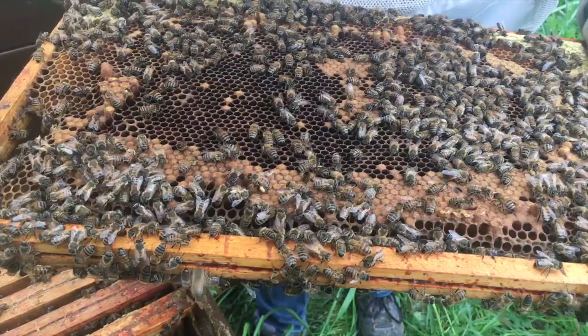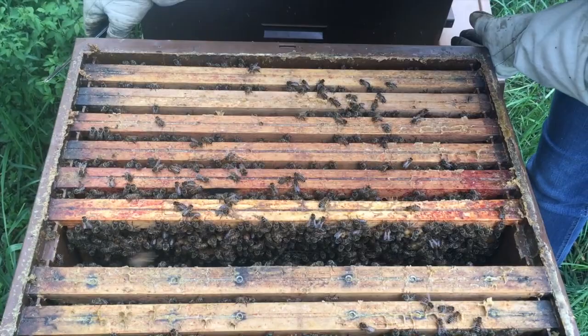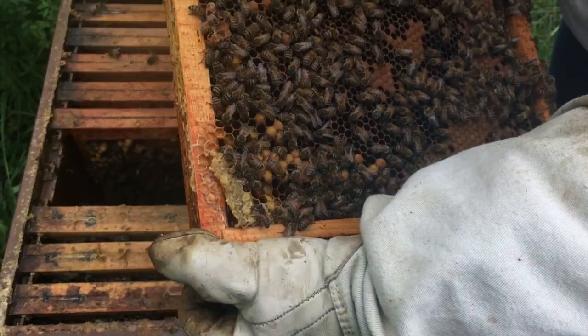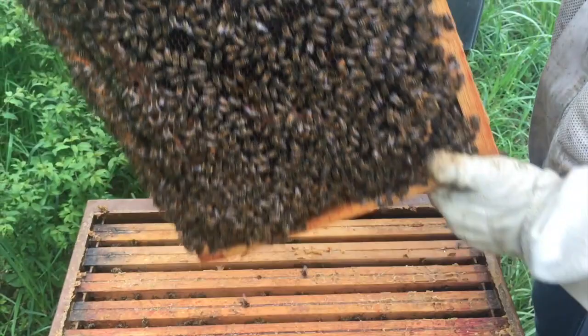In removing the cellules, we also need to verify that there are oeufs. In this case, there are also oeufs. This means that the reine is still there and that the colony has not eaten. The cadre is full of cellules. I put them to the side and then I will destroy the royal cellules.